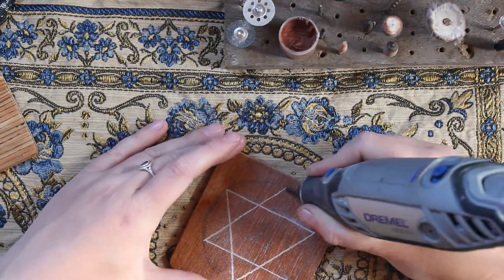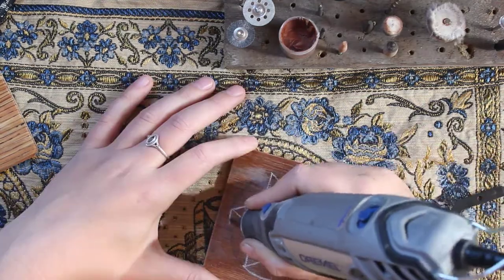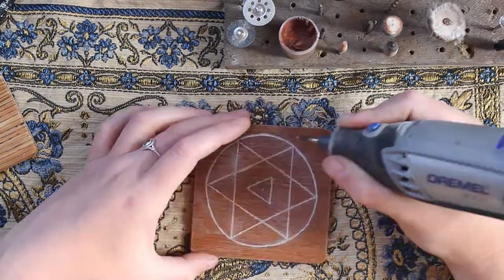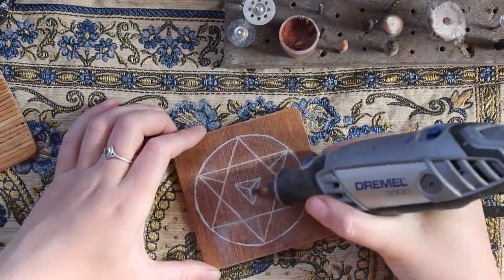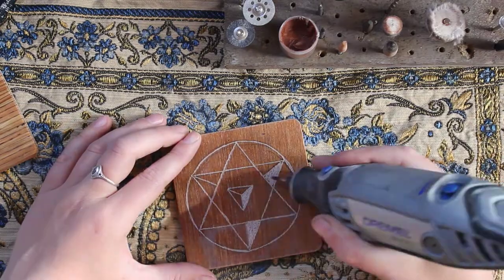For these tiles I'm just using my Dremel tool to carve into them. There is a clear coat on the top, so by using my Dremel I'm just removing the clear coat and making a slight indentation. This leaves a white residue behind. I'm currently using a diamond bit, but that's a little overkill for this project since you could just use a sanding bit instead.